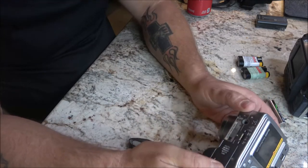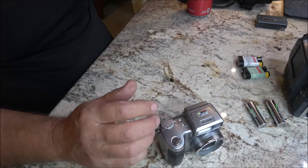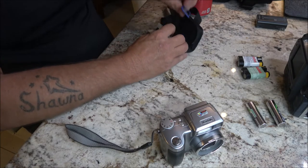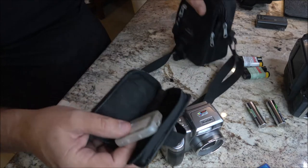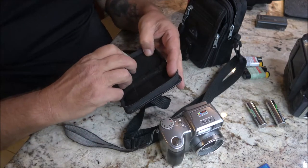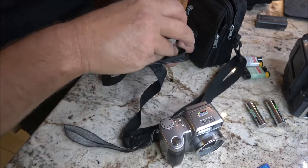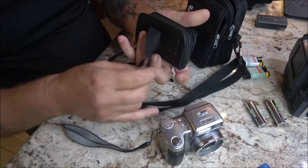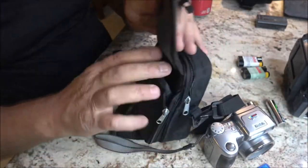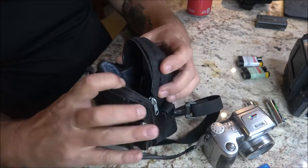It's in very good shape — not all beat up or scratched. I have a memory card here that is my card. This case is pretty cool — it came with it. You can put your memory cards down in here and zip it up. It's a Samsonite bag with storage pockets, and this is where the camera goes.